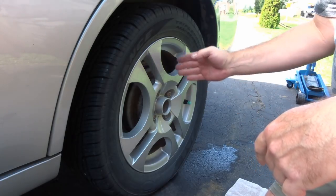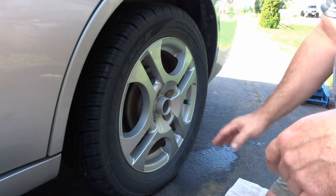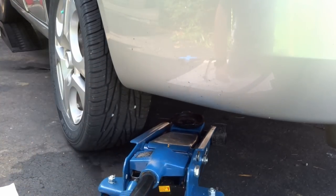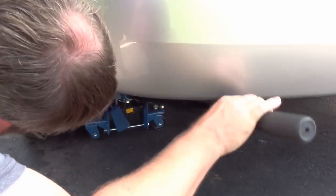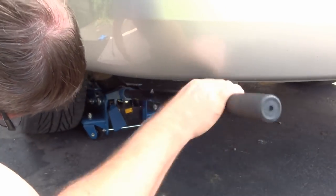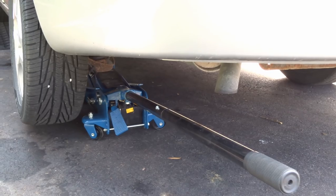Line up the jack underneath — you'll see the axle or brace, the main bar that goes across — just line your jack up under there and jack it up. Once it's up, continue taking off the lug nuts.